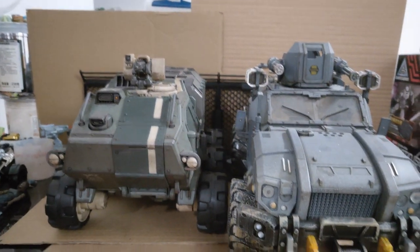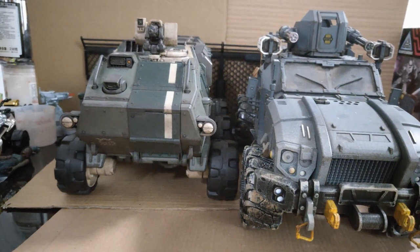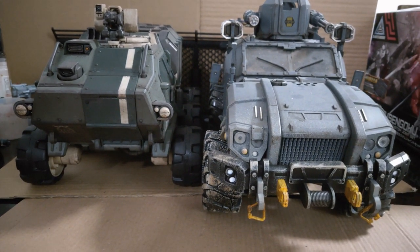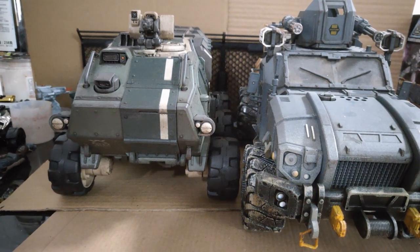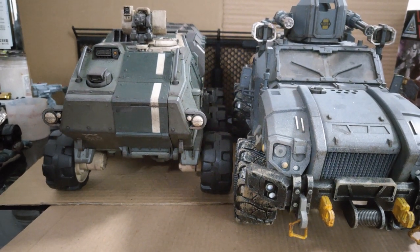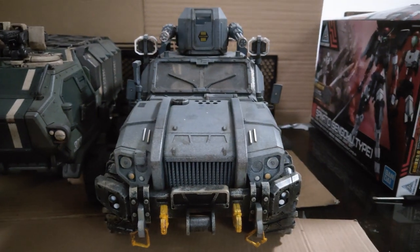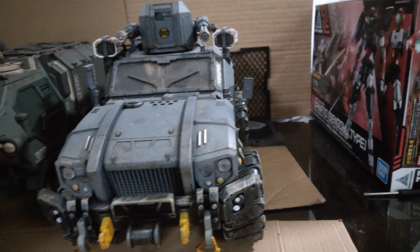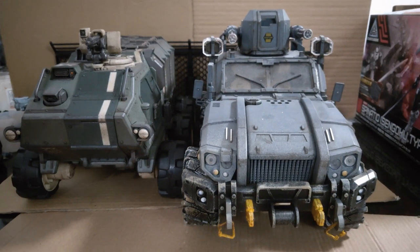Here we are with the Joytoy Crazy Reload SUV for comparison. The Ankylo is longer, a little bit wider, and a little bit higher. I prefer the Acid Rain Ankylo — I think it looks more sci-fi and more military, and it feels more robust. But don't get me wrong, the Joytoy Crazy Reload SUV is a fantastic vehicle — more contemporary, very, very nice.